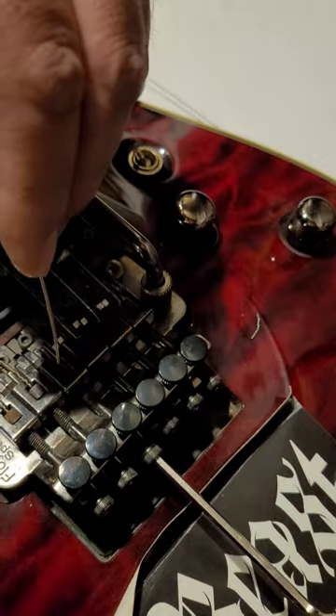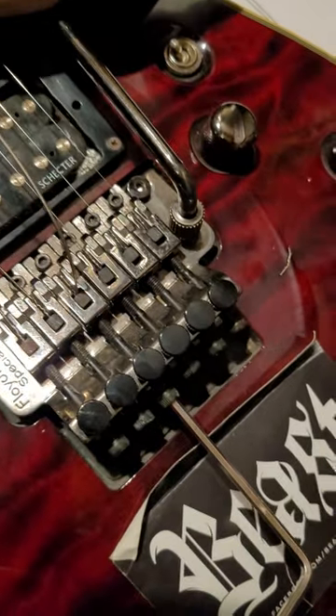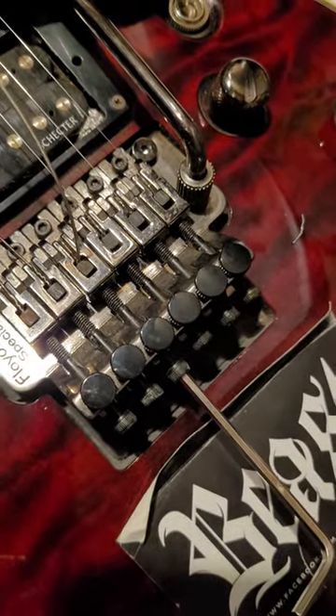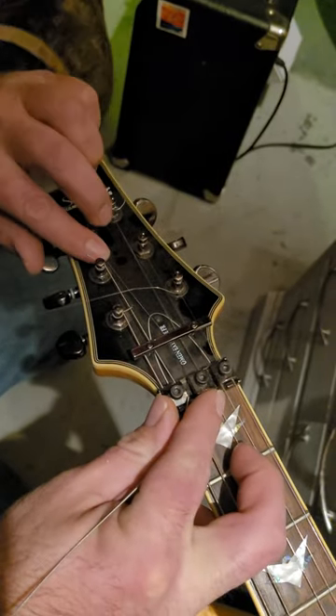It breaks off on the bridge end. Place the string back in place. Instead of blocking it, I'll just hold the whammy bar down and tighten it up.